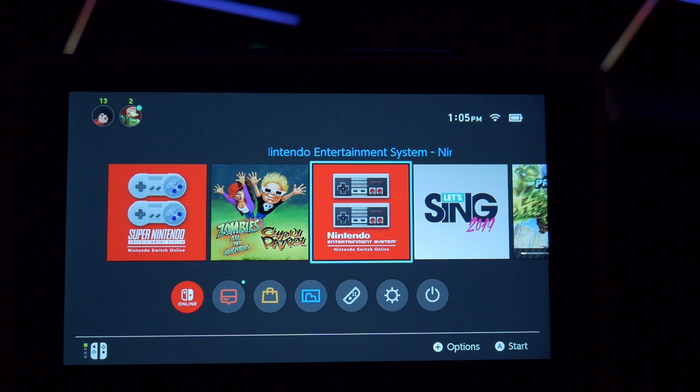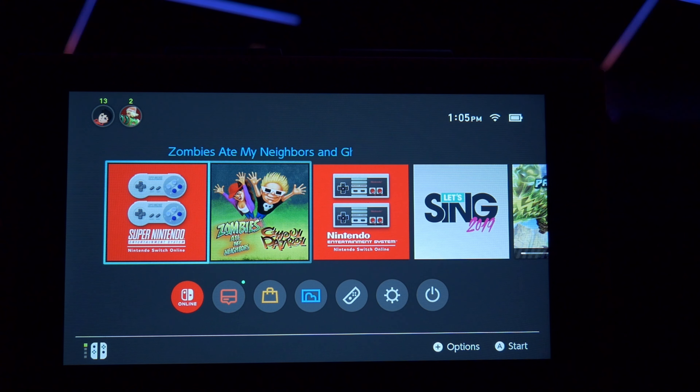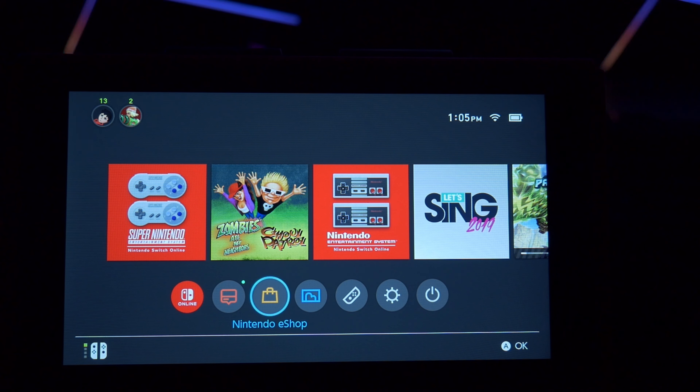What's going on guys, NFB here, and I do apologize. I couldn't find my capture card — it's hidden somewhere. I saved it somewhere when I was moving all my stuff into this room, so I'm gonna have to just do off-camera footage.